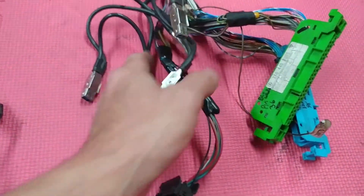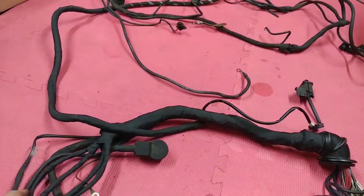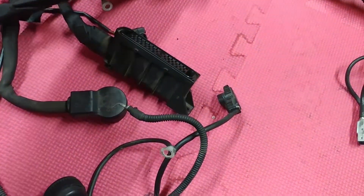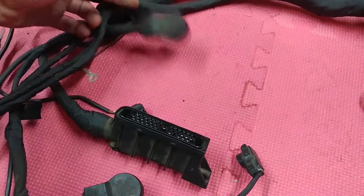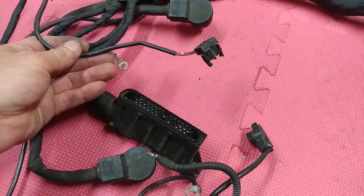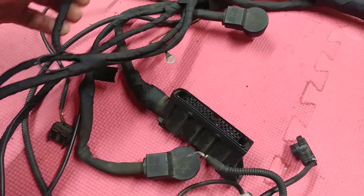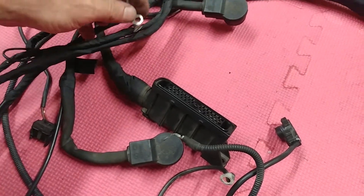This is the computer box plugs. This harness basically splits into two: one portion goes up to the left and another portion goes to the right. This is your injector harness connection. This is the ignition module, this is probably a switch-over valve, some power here, and these are grounds.